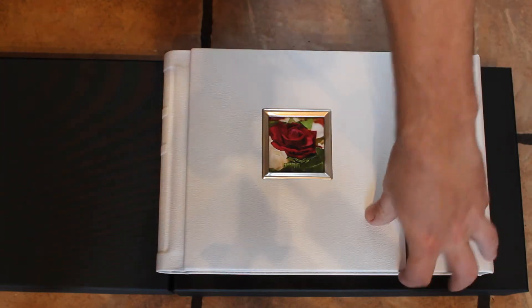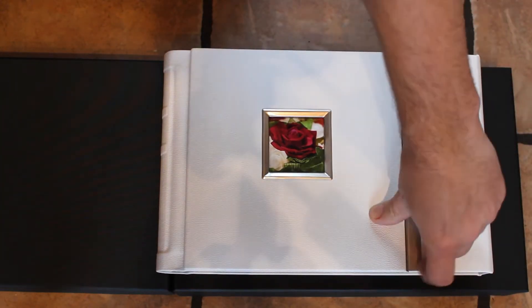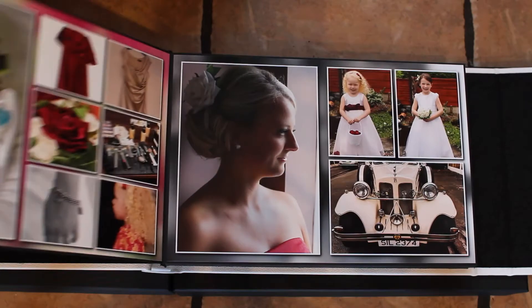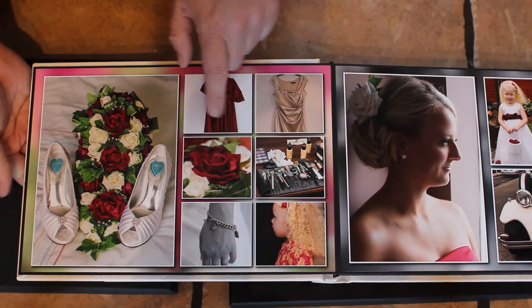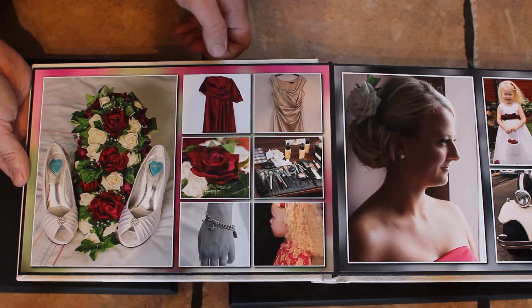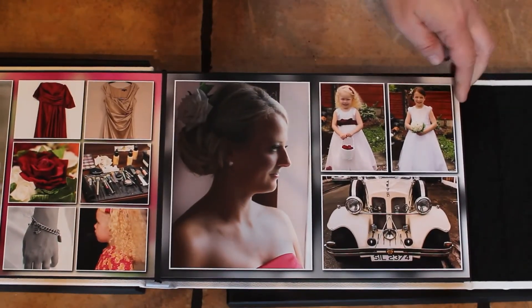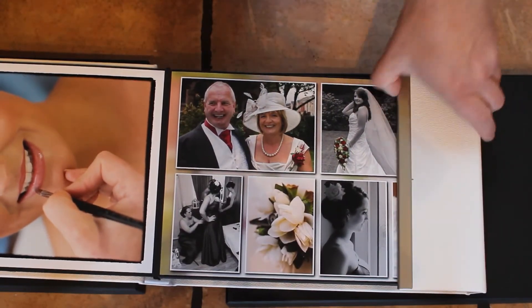Here's the album — nice clip, listen to that, lovely magnetic closure. Opening it up with a nice thick page. These are not in any particular order, so anybody thinking they don't look in order — they're not meant to. It's just a book of a few random mixed weddings.